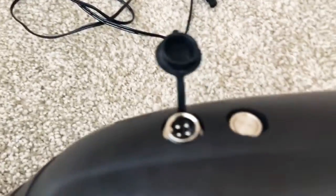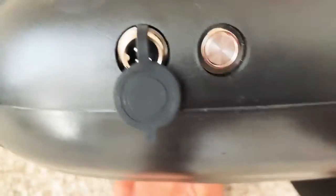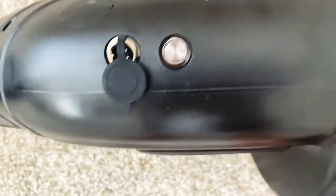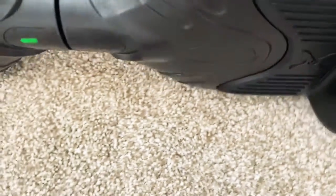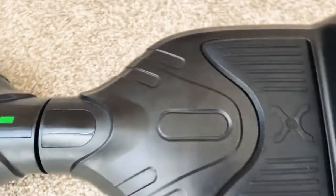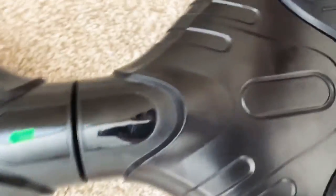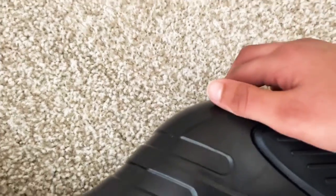Here we have the board charged. The green light is on. We can turn on the hoverboard. It starts beeping because it's not on the ground. When I put it back down, it stops. Then we close the input and we can get on it.